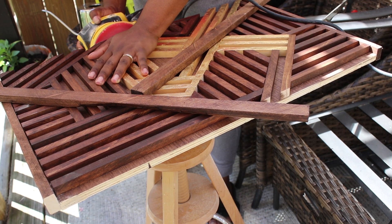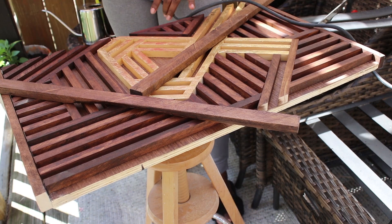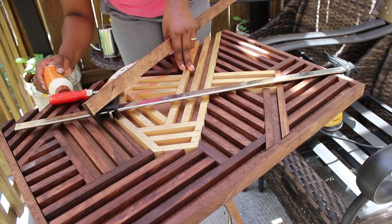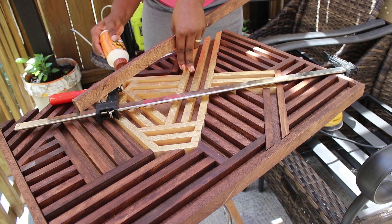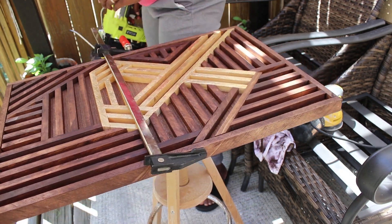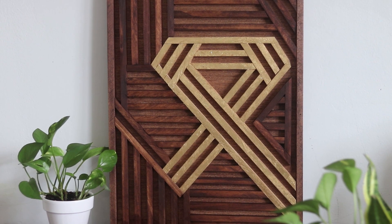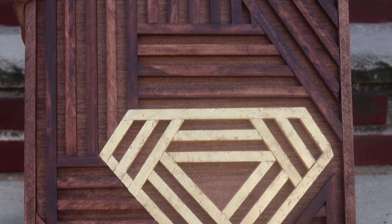I did run into an issue where the edges of some of the dowels were overhanging by just a hair, so I had to sand them down and restain that edge. Once that was done, I glued the frame, clamped it down, and secured it into place with my nail gun. And that's it — 10 to 12 hours later, I finally have my completed piece dedicated to my son.